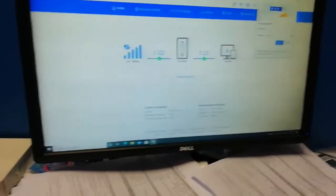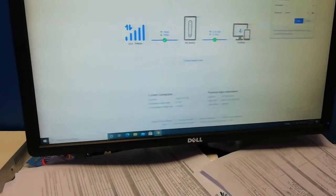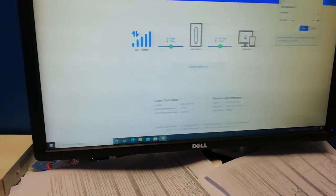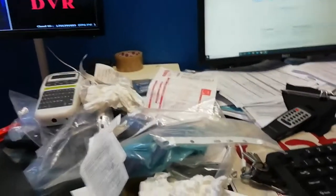Once everything is set, you might see an option to disable mobile data — you don't need to go into that. We're going to connect one of our laptops here to verify that the Wi-Fi is working.